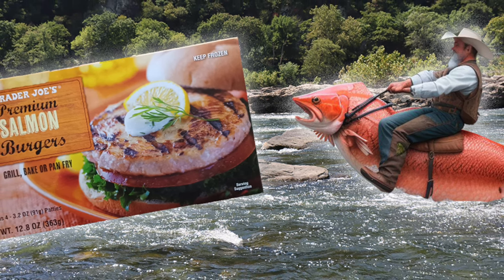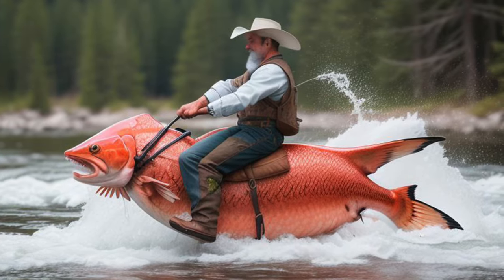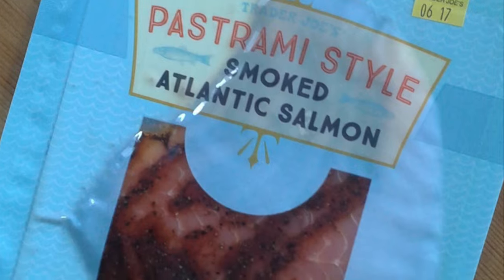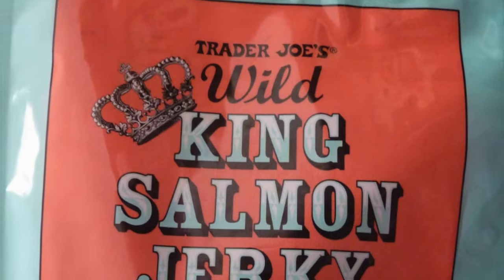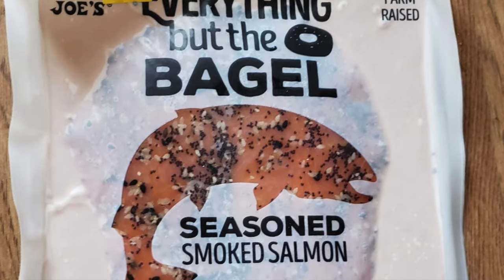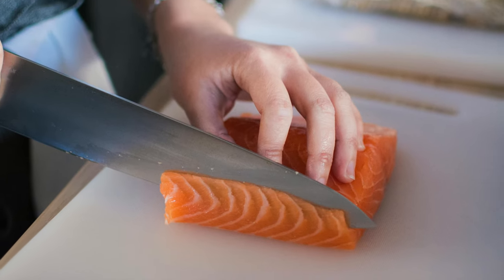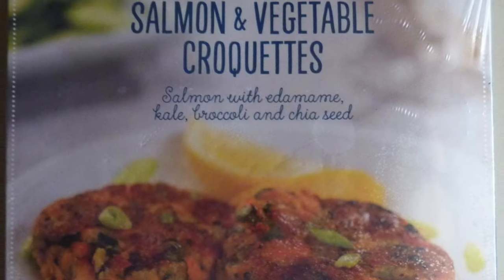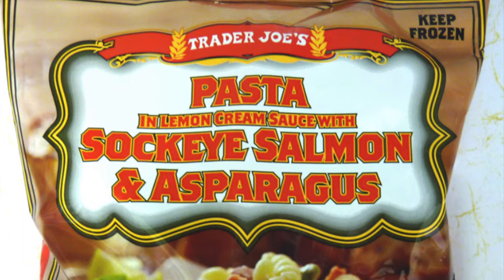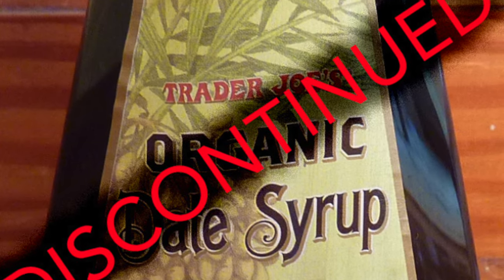This ain't our first ride at the Trader Joe's brand Salmon Rodeo. At a quick glance we've reviewed around 20 salmon items throughout the years, including salmon bacon, salmon pastrami, a salmon poke bowl, not one but two kinds of salmon jerky, and even salmon with everything but the bagel pre-applied. You can dig around those old reviews on the blog yourself if you're interested. Some of those salmon offerings were among the very best Trader Joe's products we've ever seen, and others were among the very worst. But it's a moot point really — the vast majority of those fishy morsels have gone the way of the dodo, as so many of TJ's items do eventually.